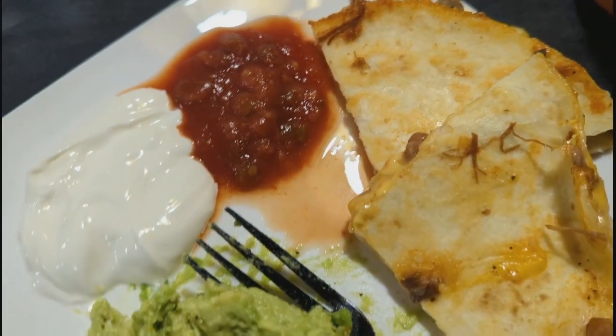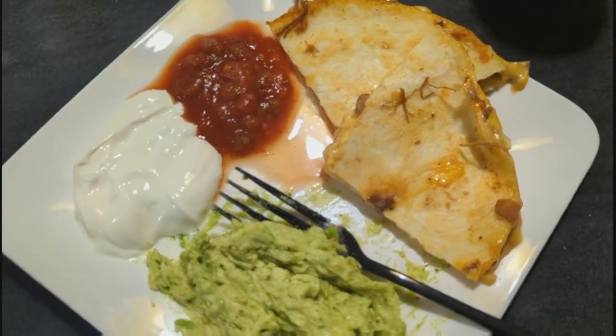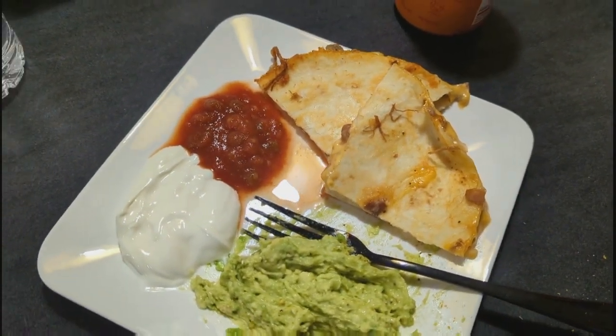This turned out really good. I just served it with some salsa and sour cream, and some mashed avocado with lime. Super simple, so delicious.